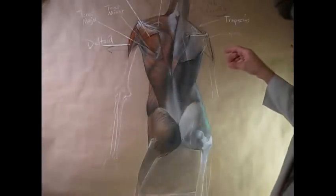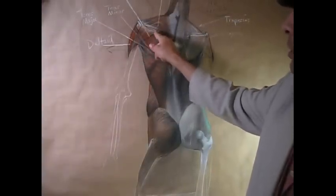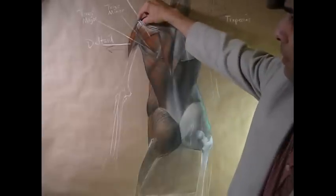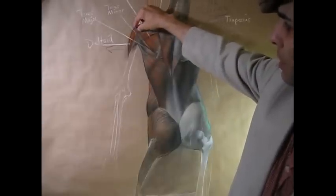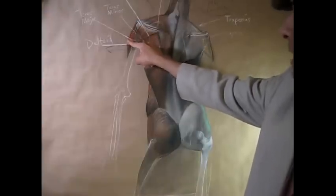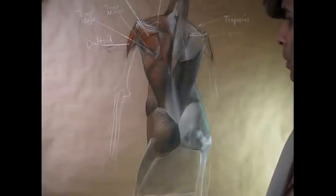And then, of course, I've started to define the deltoid muscle. The three distinctive heads are more clearly shown here: the one coming down from the bottom portion of the scapula down to the deltoid tuberosity of the humerus; the one coming down from the acromion process of the shoulder joint down to the deltoid tuberosity; and also overlapping, you can see a little sliver of the anterior portion — the anterior head of the deltoid — coming down to the same deltoid tuberosity of the humerus.